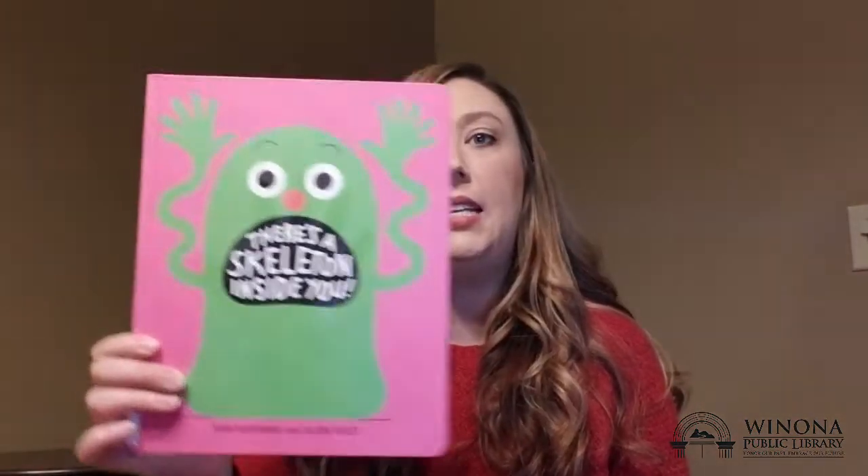There's a skeleton inside you. Is there a skeleton inside of you? There is — we all have skeletons inside of us. Some animals don't have skeletons inside of them, but we have skeletons inside us.